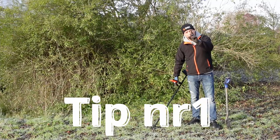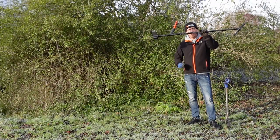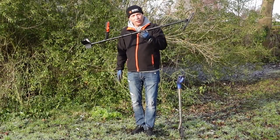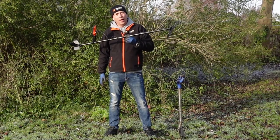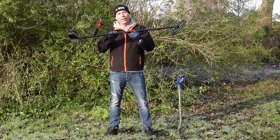Tip nummer 1. Het maakt niet uit welke metaaldetector je hebt, maar zorg dat je kabel netjes om je steel heen zit. Niet te los, maar zeker niet te strak. Als die niet te strak en niet te los zit, dan wiebelt het niet heen en weer. En dan kan je je focussen op de geluiden die er echt toe doen, en niet de storingsgeluiden omdat je kabel heel snel heen en weer beweegt.